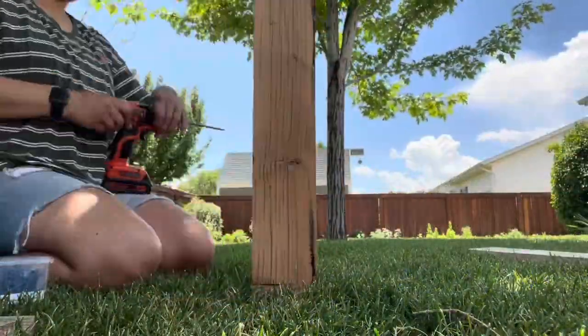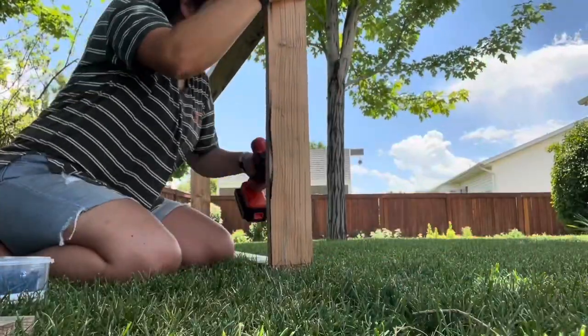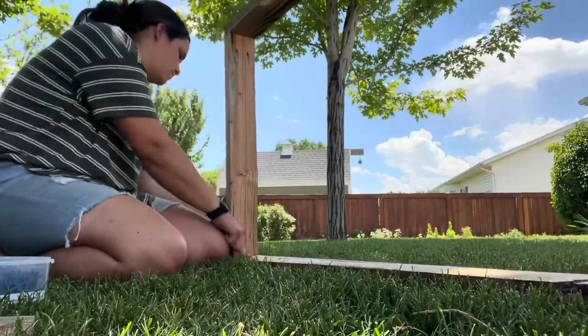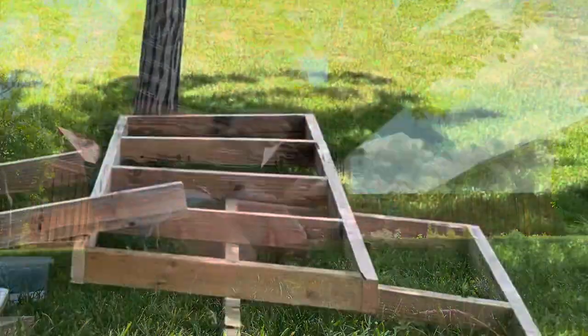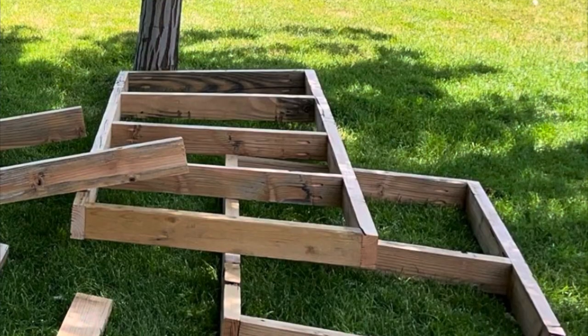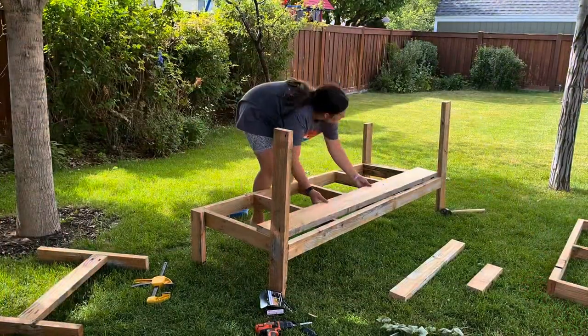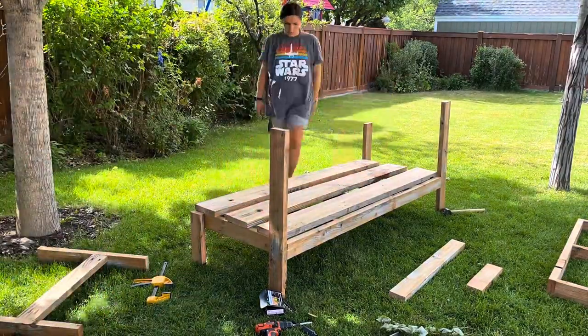Here I'm assembling the frames that will be the bench of the couches. I just used pocket hole screws on the joints and then added supports in between. My camera died, but this is what the two looked like afterwards.